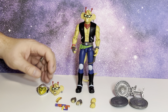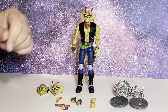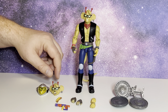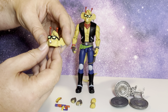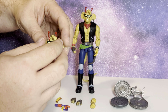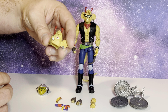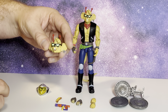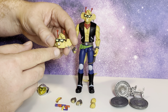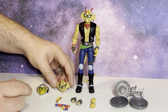He comes with three heads. The head that's on him — the glasses are actually removable so you can see his eyes. This is the second head; it's kind of open like he's laughing or saying hi or something. Like I said, the glasses can come right off. The eyes on this one are not too bad.